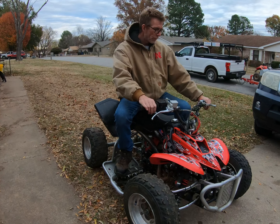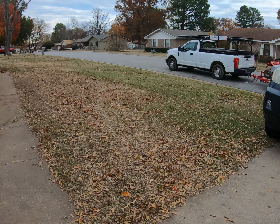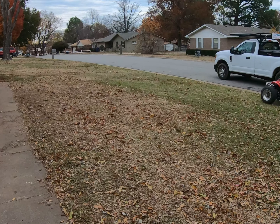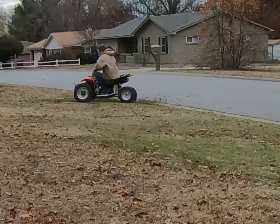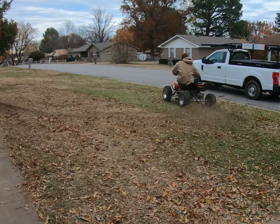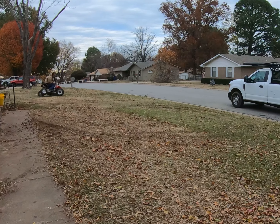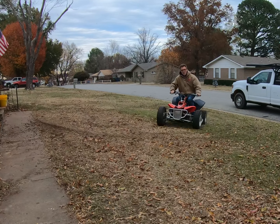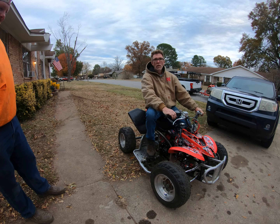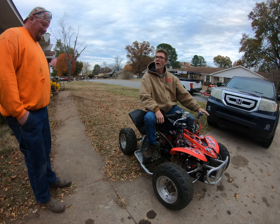One down and three up. I'm sorry but I think Roy's in trouble. You want to ride it? Okay.